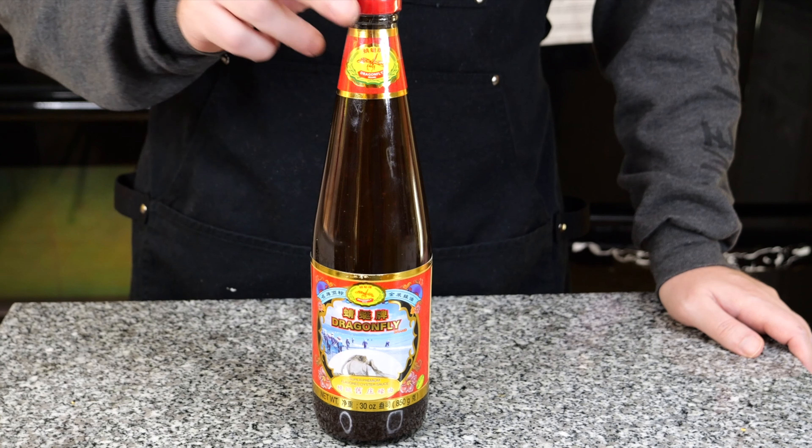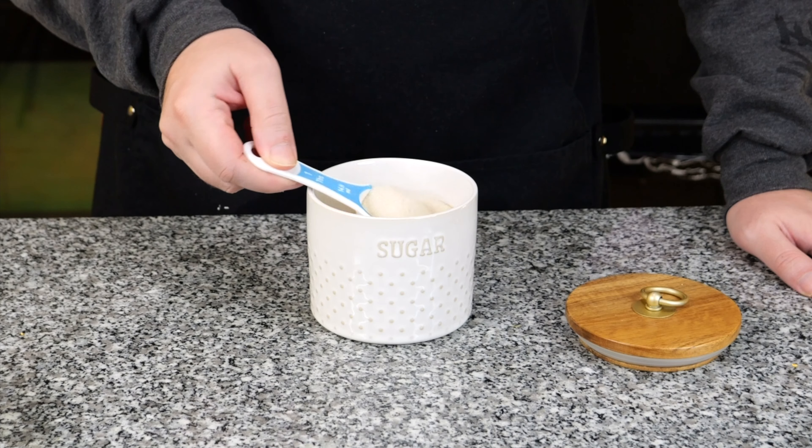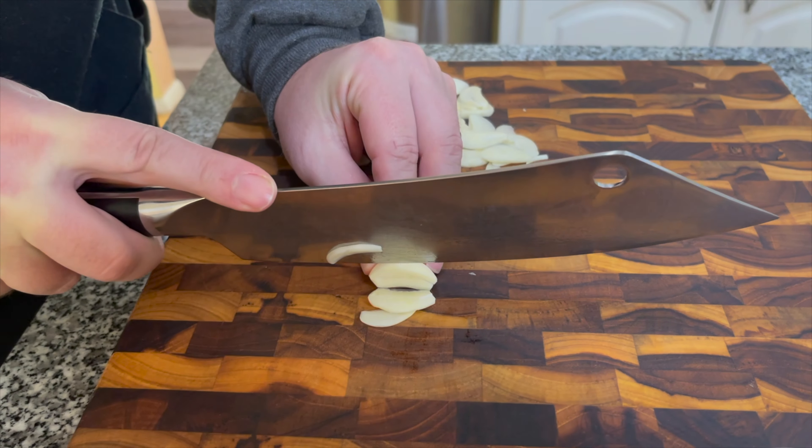For the sauce, you'll need oyster sauce, dark soy sauce, soy sauce, sesame oil, and some sugar.